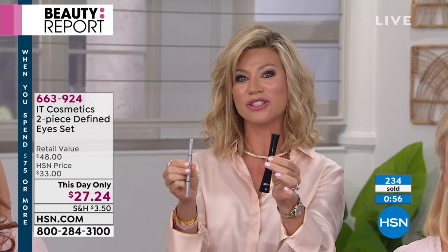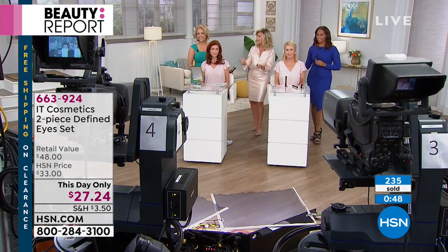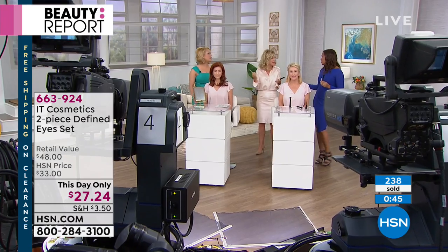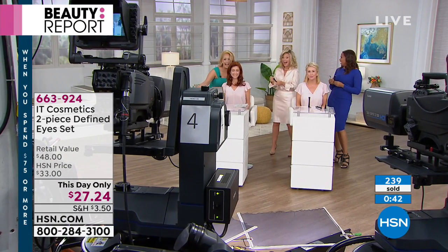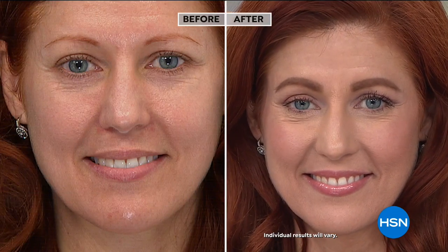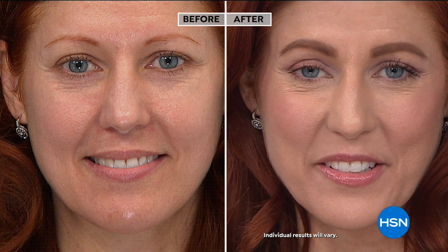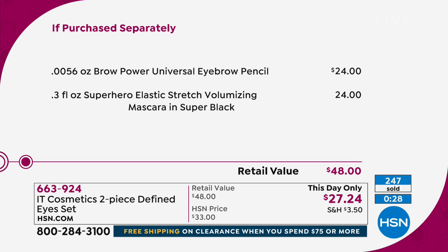These are both full-size products at $24 each — together for $27.24, so it's essentially buy one get one free. That's unheard of and only available here at HSN. We have about a minute remaining. I met Jamie when she launched here with us at HSN, and she told me she'd been working with plastic surgeons and dermatologists because no other brand does that — dermatologists work topically, plastic surgeons work underneath the skin, and you need both opinions to make good skincare.